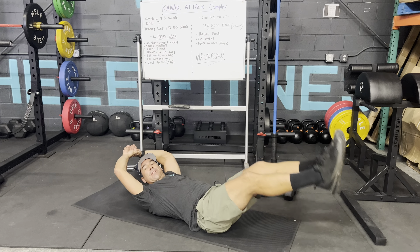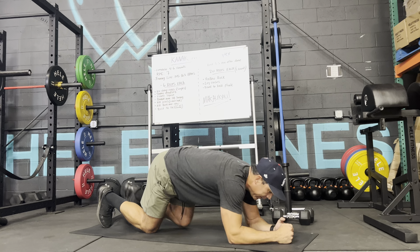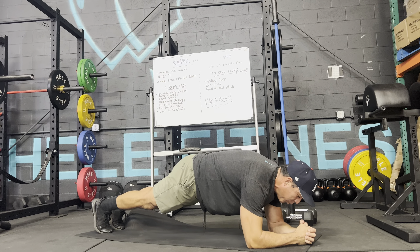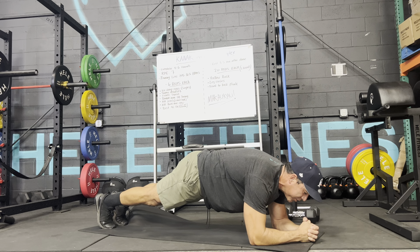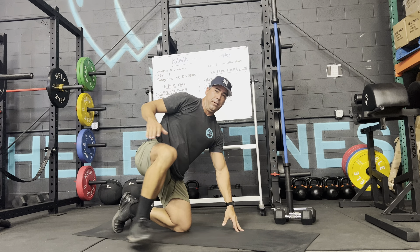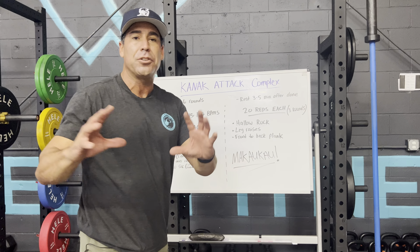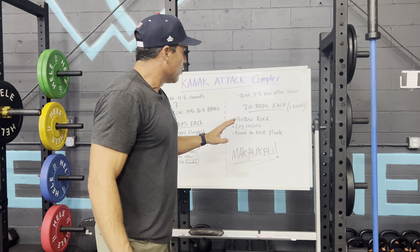Last but not least, front to back planks. A perfect plank means your back is nice and straight, hips aren't sagging, and you're not rounding the spine. Get into a nice flat position, squeeze your core, drive up through the forearms and shoulders, fall forward, and then straight back — that's one rep. Do 20 of those. If that's too much, scale and modify however you need to — say, 10 reps. So 10-10-20 or 20-20-20, whatever's best for you. Rest in between and see if you can get three rounds of core.